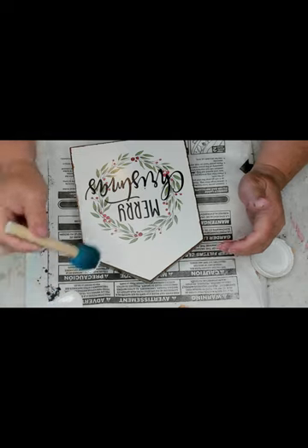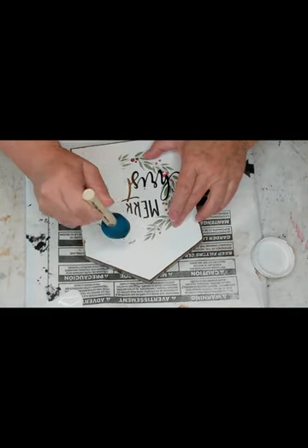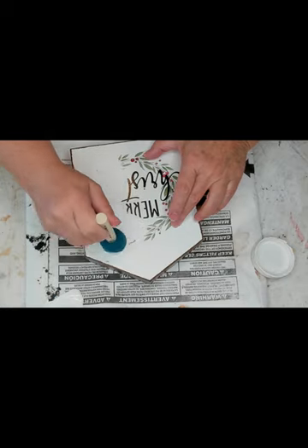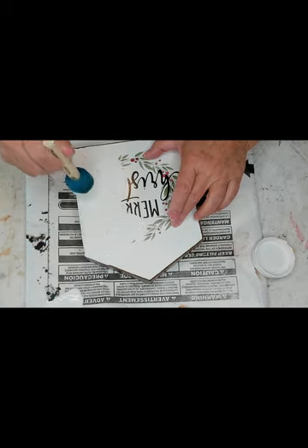I got these brushes from Walmart. I just go over the design and actually the whole top of the box, just going up and down, up and down.